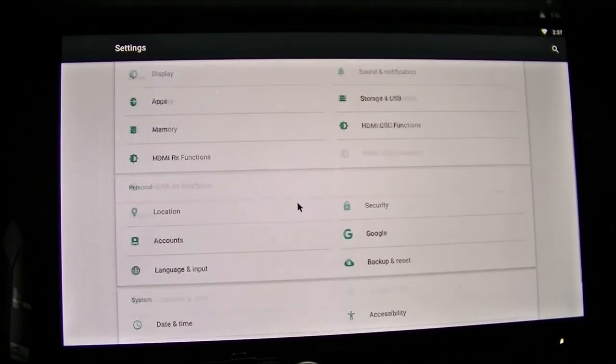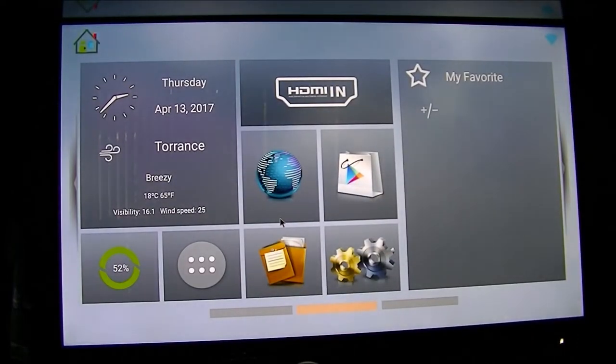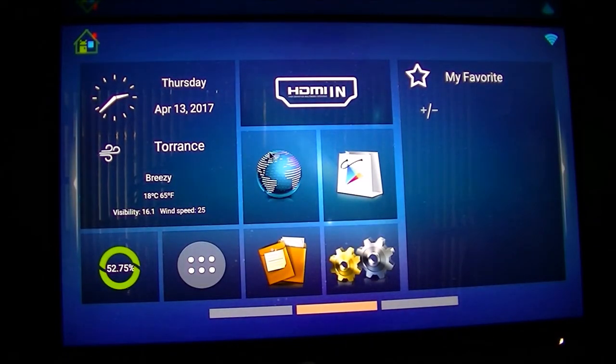So the settings are a little different on this C. The firmware 1.01 is not rooted, so I'm going to stop and install firmware 1.02 to get root. Also, I don't really like the gray background — I'm going to change it. There's the blue background I like, so that works.